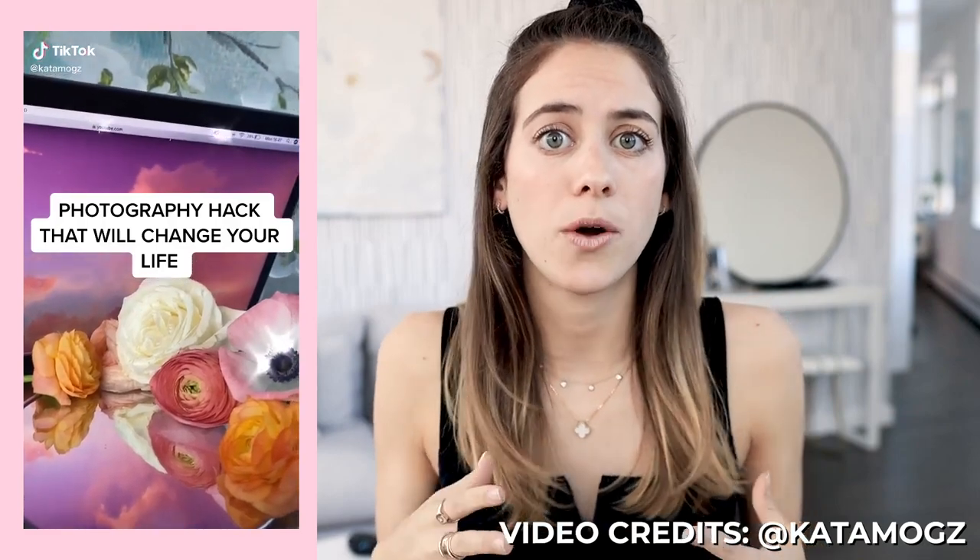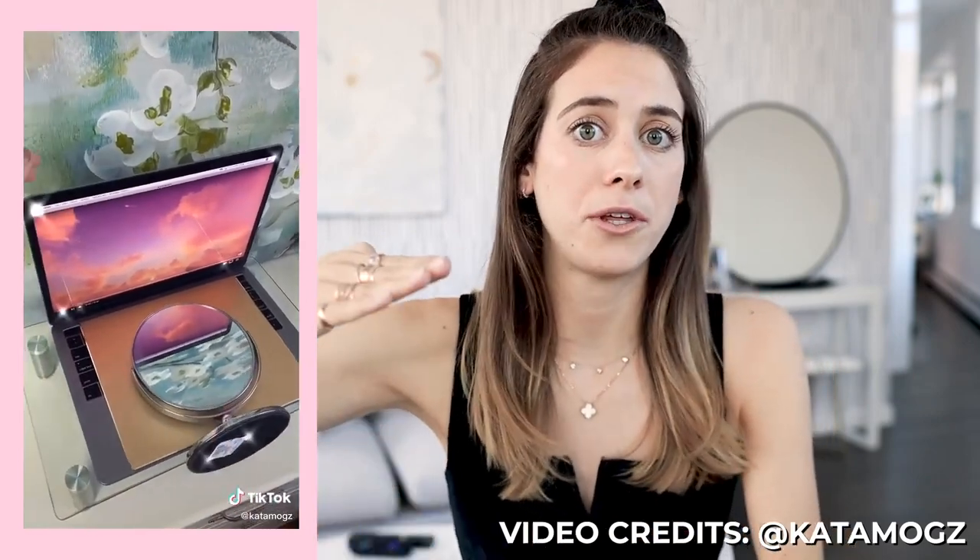Photo tip number four is more for people taking photos of products — lifestyle photographers or anyone working with brands trying to photograph products in an interesting setting. Especially now if you don't have many studio options, you can create a really interesting scene at home just using a mirror and your laptop. I saw this cool TikTok where a girl pulls up cotton candy-colored clouds on her computer screen, puts a little mirror underneath, folds the computer down a bit for a reflection, adds some flowers, places a piece of jewelry in there, and takes photos that look really professional.